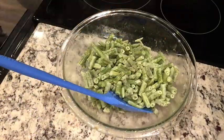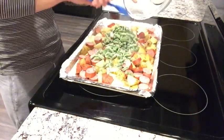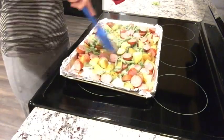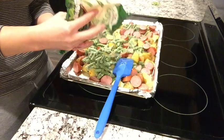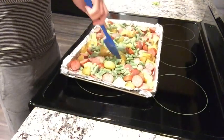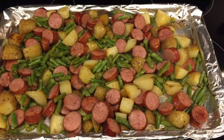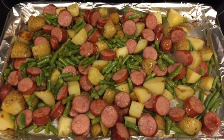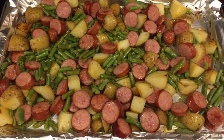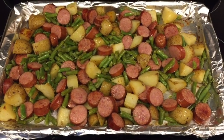Now I'm adding some frozen green beans — you could use fresh. I prefer frozen over canned. I added some avocado oil and more Herbamare seasoned salt and tossed them. The green beans only needed about 15 minutes. I added a good amount because we like a lot of veggies in our dinner. This came out delicious — super simple, no brain power required. A definite win.